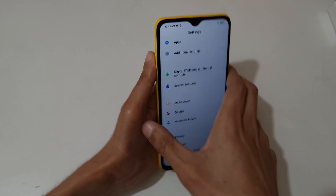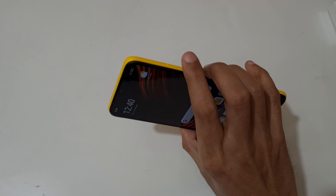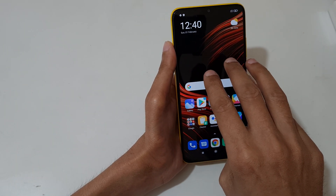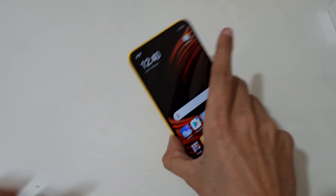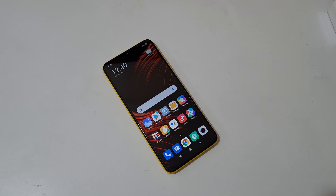Now tap on save to save the screenshot. So guys, this is the method to take a screenshot in a POCO M3 smartphone easily. Thanks for watching — if you have any questions related to this video, let me know in the comment section below. Please like, share, subscribe, and click on the bell icon for latest updates.